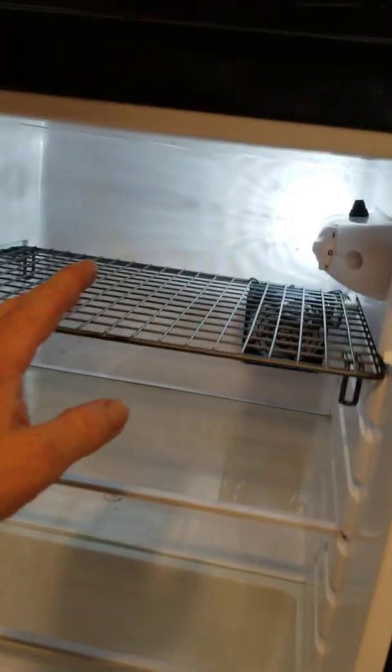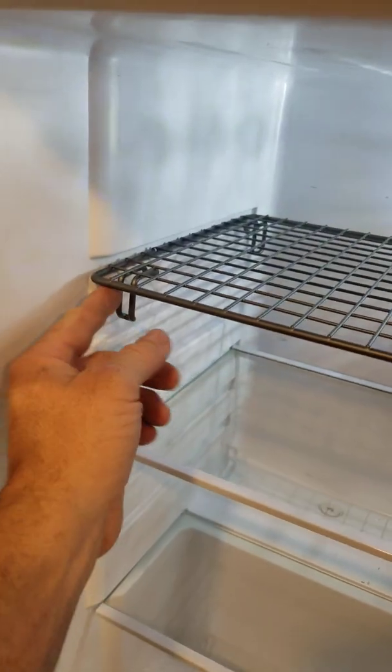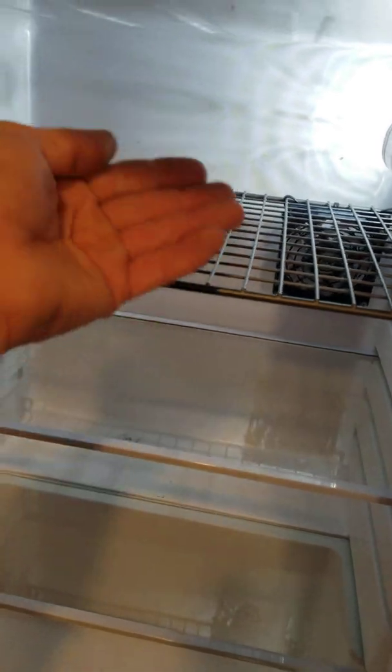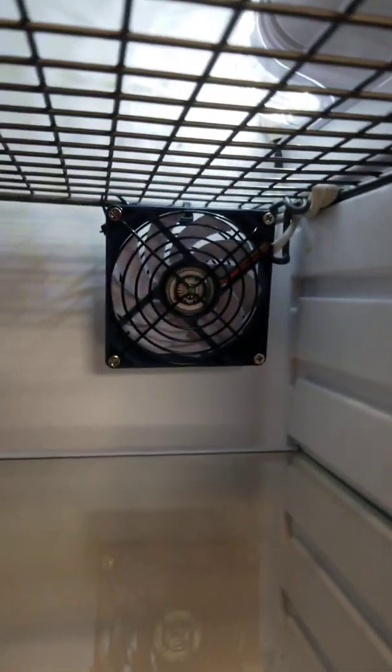These glass shelves just block everything. I found this grate here and it's the exact perfect size. I'm going to get another one of these and replace this shelf too — now I'll have full ventilation top to bottom.